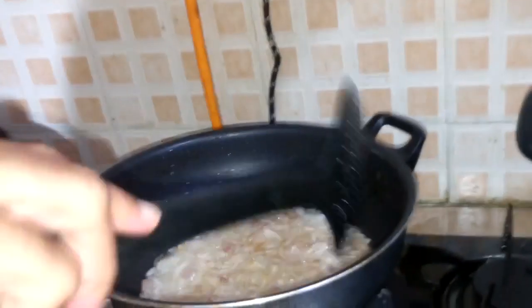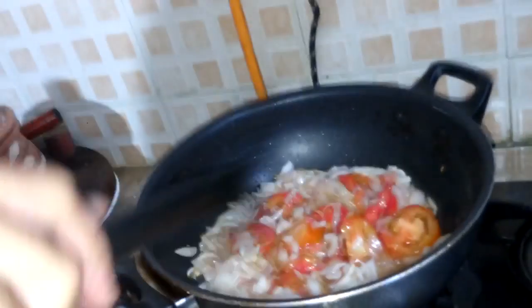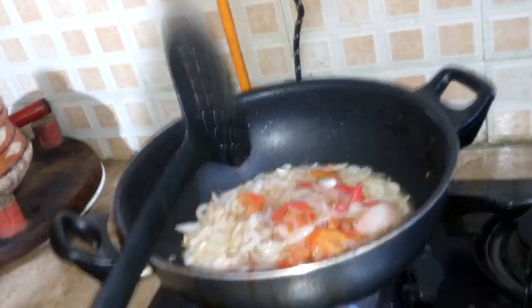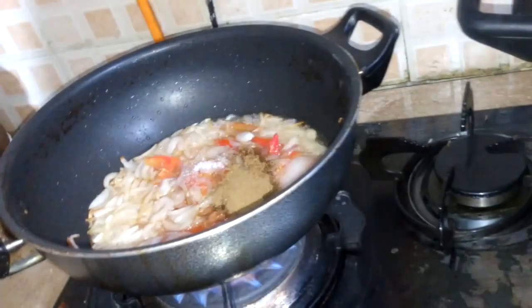The onion is now getting pink, it's frying and getting pink. I will add up tomatoes. I will add up salt, cumin powder and coriander powder, turmeric powder, ginger.